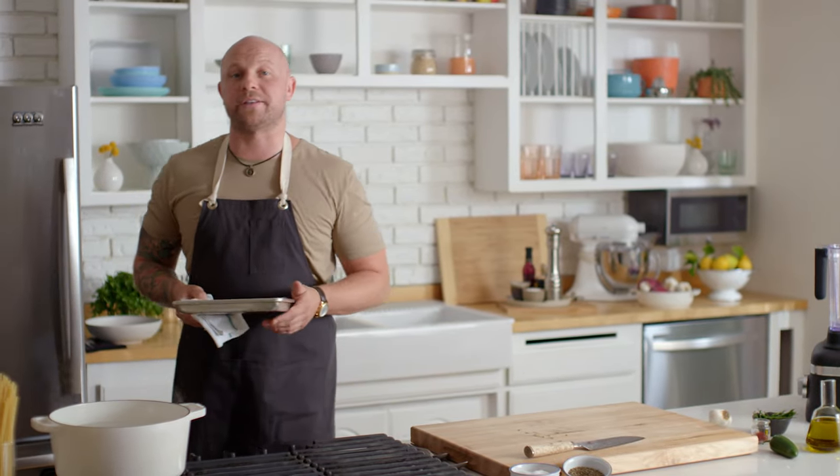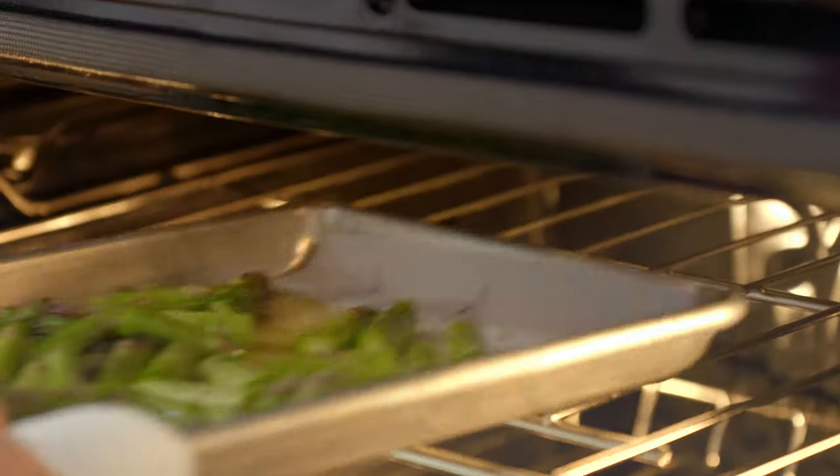We set the oven to 550 degrees on the broiler setting. Now that the asparagus is in the oven, what we're looking for is a really dark brown caramelization on the asparagus, which is really going to give it a nutty flavor. It's going to make your asparagus pesto amazing.